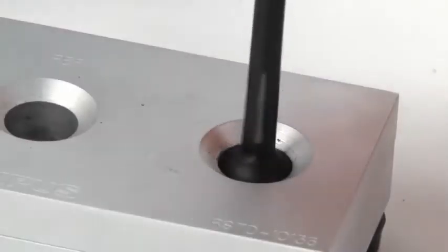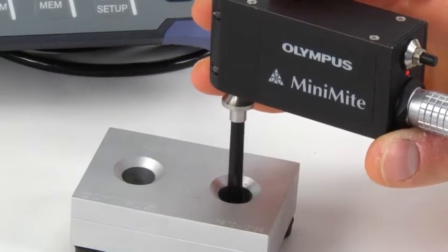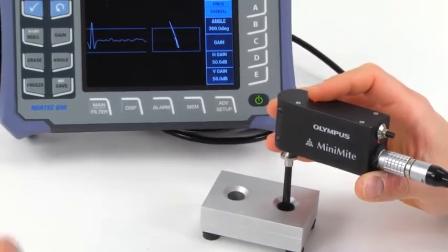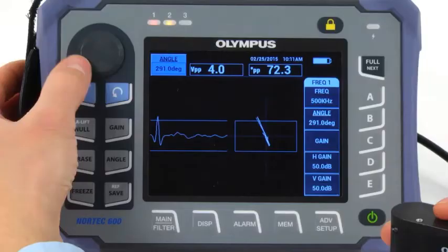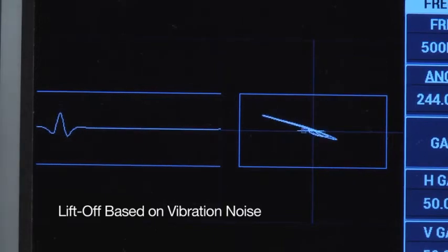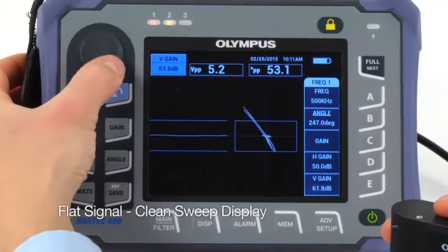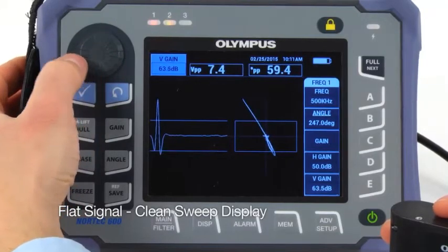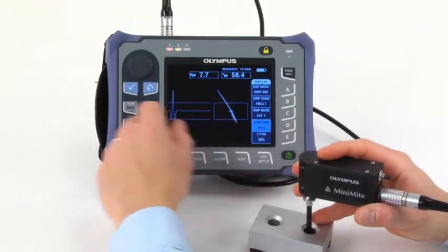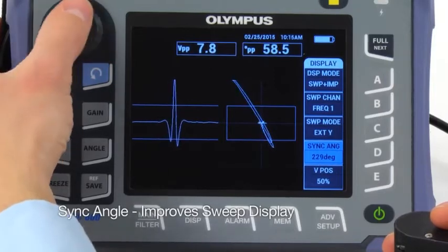In some cases, you may not have access to the surface in order to set liftoff. That's okay because the signal phase angle can also be set while the probe is rotating in the fastener hole. When you do it this way, the liftoff is actually set based on the vibration noise. Make sure that you set the signal as flat as possible. This will provide you with a cleaner looking sweep display. The sweep display can be improved by adjusting the sink angle, which is available on the display menu.